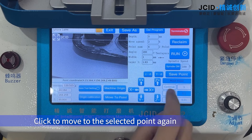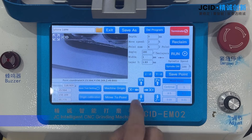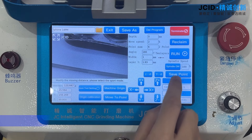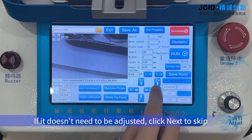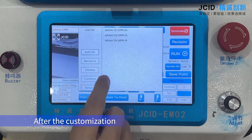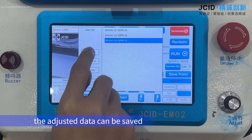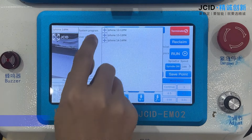Click to move to the selected point again and then start adjusting the second point. If it doesn't need to be adjusted, click next to skip. After the customization, the adjusted data can be saved to a folder for easy use next time.